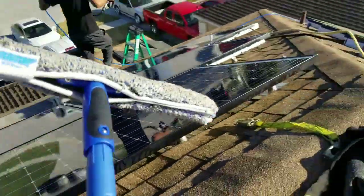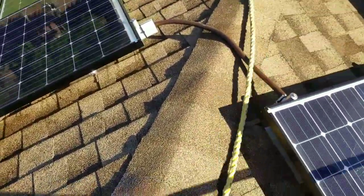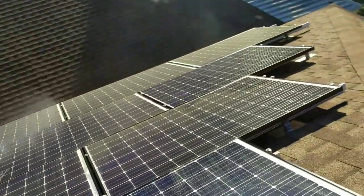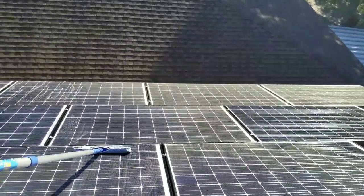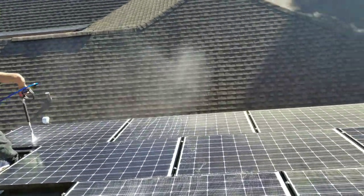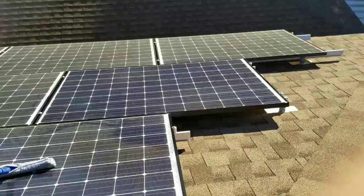They'll dry up with no water spots. I'm trying to wash at the same time as I'm videoing. I'm just using some Agua soap with DI water. There's the brand new panel I just replaced — that one doesn't need washing right now.